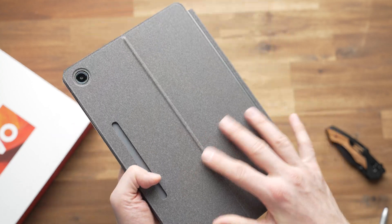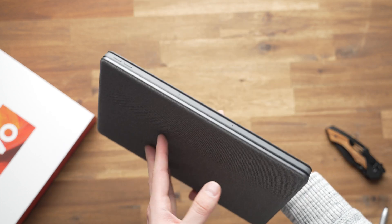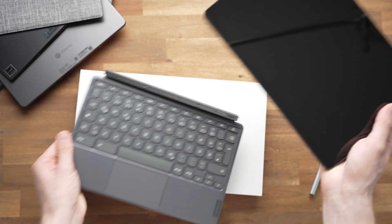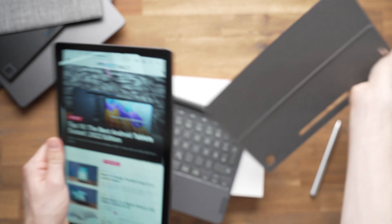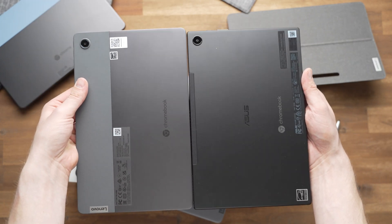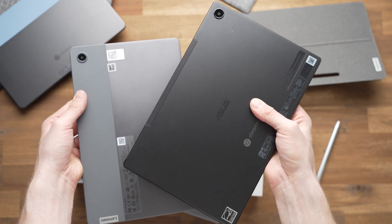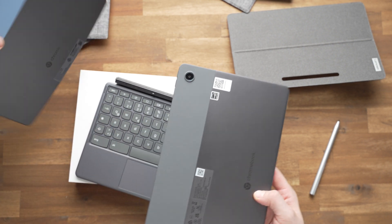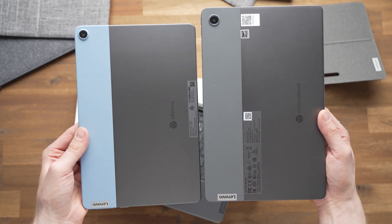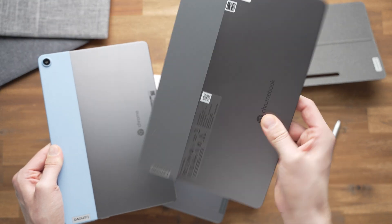One downside is that you cannot angle up the keyboard like you can with the Microsoft Surface series or the Surface Go keyboards. But that's okay, especially since the keyboard is included and you don't have to pay anything extra. I want to hold it next to some other Chrome OS tablets. Here's the ASUS Chromebook CM3 released last year — the size is very similar. And here's the very first Lenovo Duet Chromebook, still being sold for around $250 including a keyboard, but now we have the newer version.